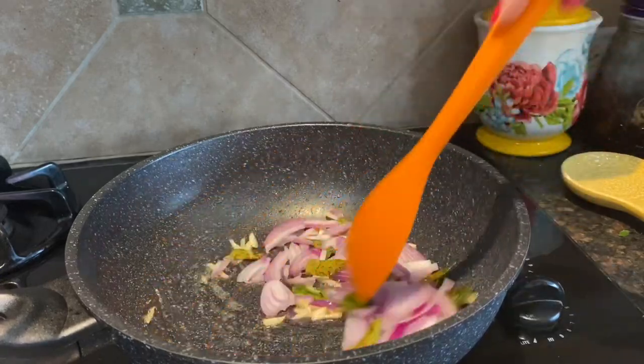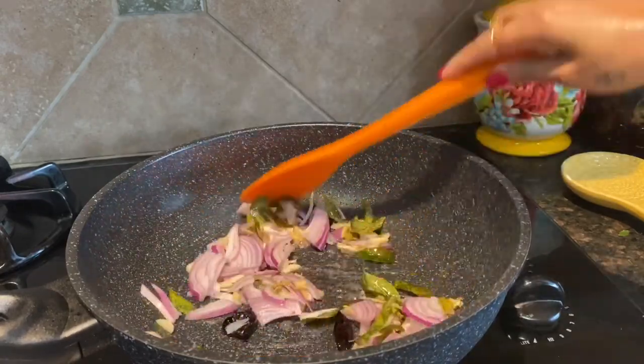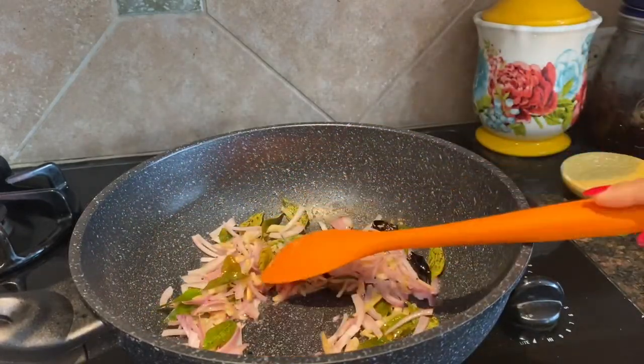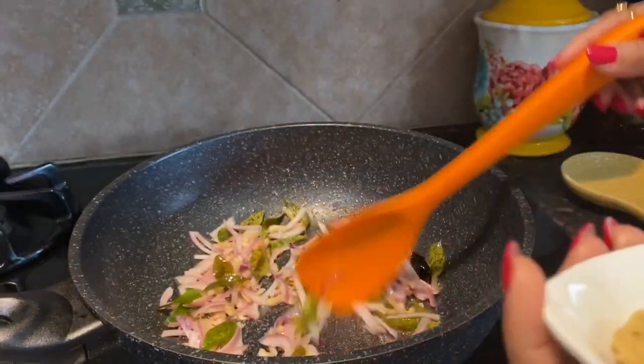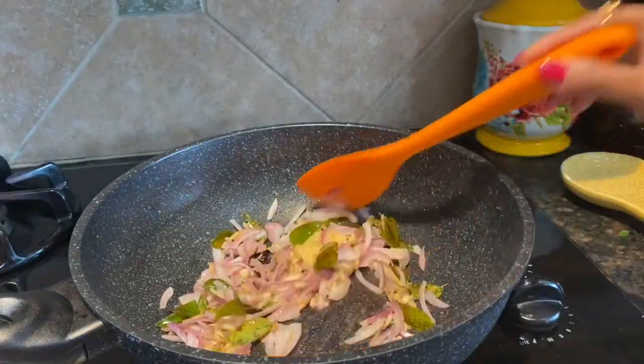Sauté on medium heat. In three minutes I will add ginger garlic paste — that's one teaspoon — and sauté for a minute.